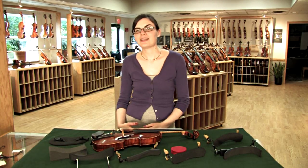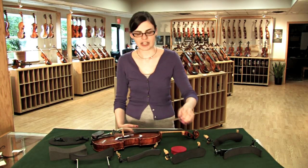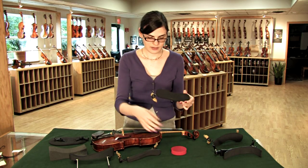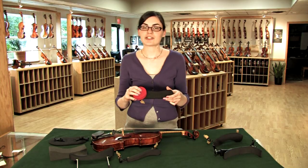After you've found a rest you think you'd like, you might need to change the shape a bit. You can change the height, bend it a bit, or add a sponge for additional support.